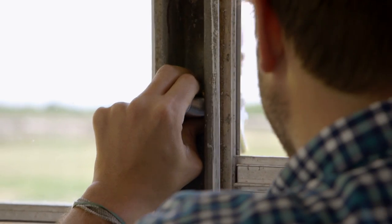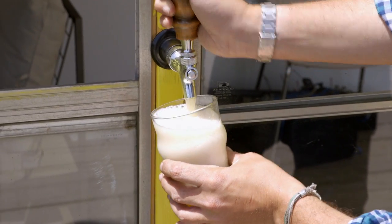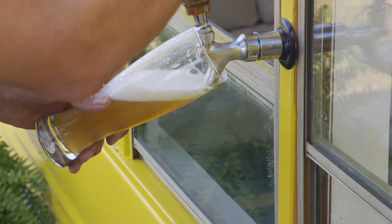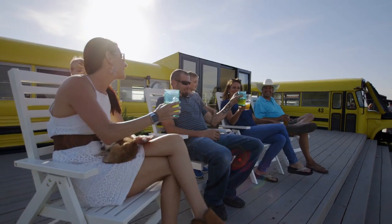Have fun creating a custom tap handle. Add a chalkboard to display the beer of the day. Cheers! And now you have an outdoor beer tap for everyone to enjoy.